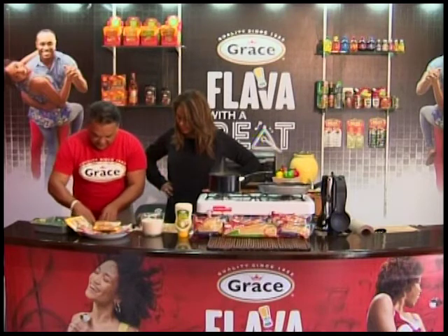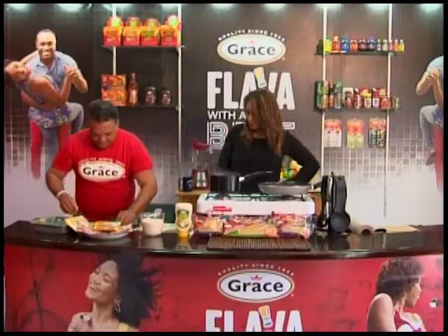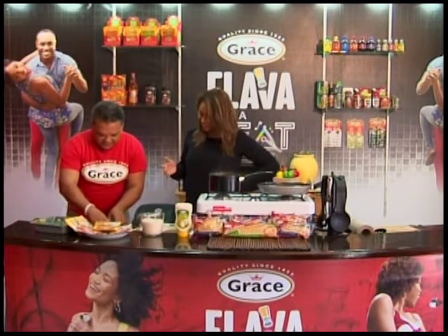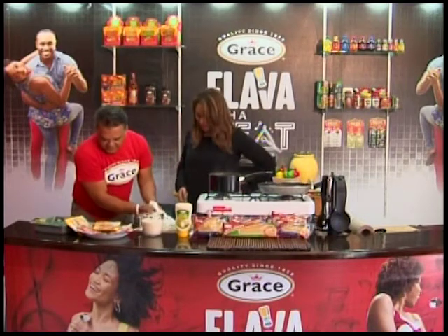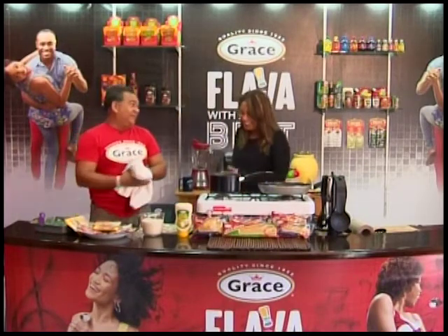I'm just going to stick that in here — let's do three in here. And put another one in here. That's all you're going to have to do. I tell you, it's magic paper. And that's it — the fish is marinating. So easy, you see how long that took?